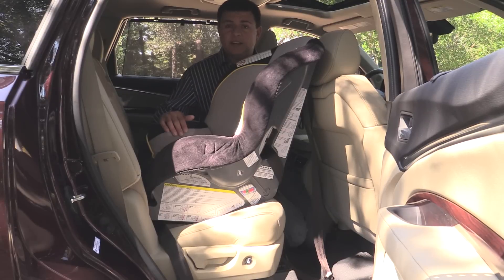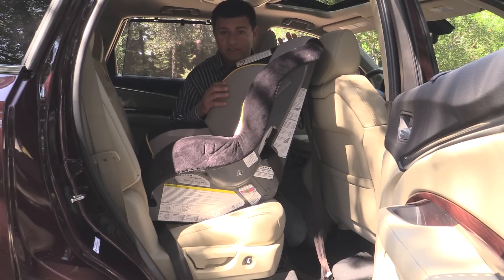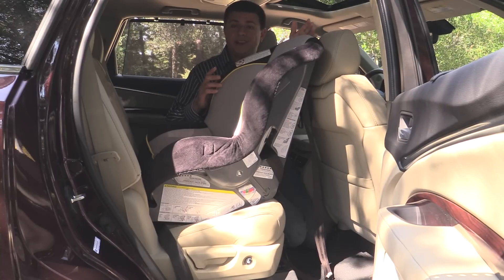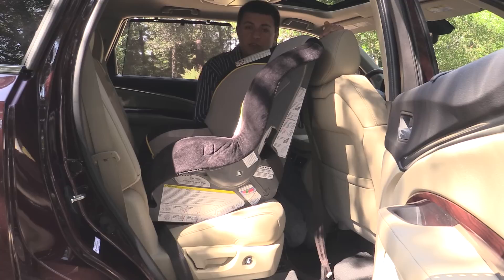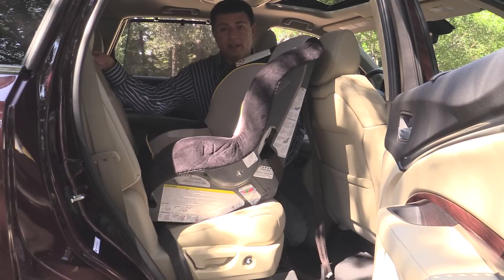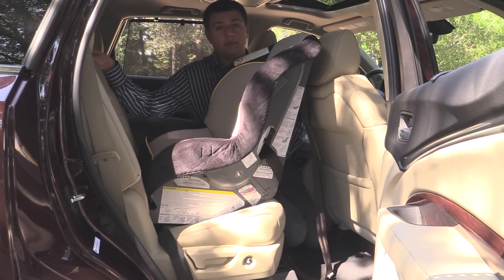Moving back to the second row, I now have a rearward-facing child seat installed. This is a convertible child seat — again, the Graco Classic Ride 50. As you can see, between the front seat and this child seat I have about an inch and a half to two inches of room, which is ideal because in a rear-end style accident you can have some front seat motion, so you do want to make sure there's an acceptable amount of room between the child seat and the front seat. The second row is positioned all the way back in its tracks; it does move forward and backward so depending on how tall a person you have up front you could move the seat a little bit further forward.